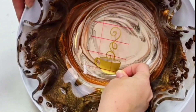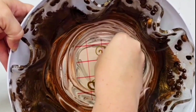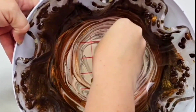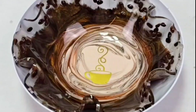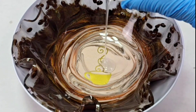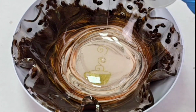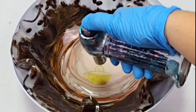I then took a vinyl decal of a coffee cup with some steam coming off of it. I had this printed on gold vinyl on my Silhouette printer — you may be able to get some made on Etsy or you can make your own. Once I had put that down, I put a small layer of resin over it just to seal it in, then used my torch to get rid of any air bubbles and let that cure.